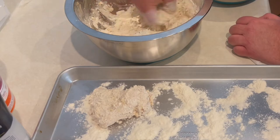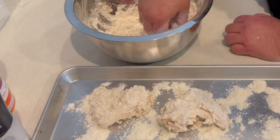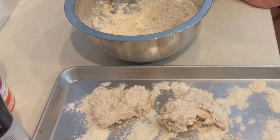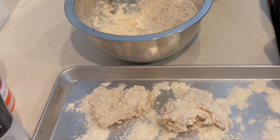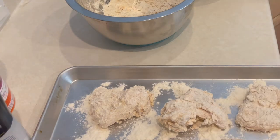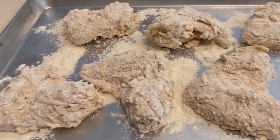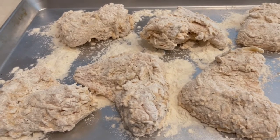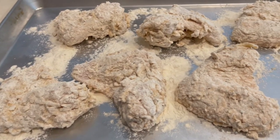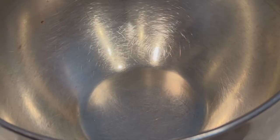We've got our oil turned on to 350 degrees. While we're finishing up, if you could like, share, subscribe, and hit that bell to stay up to date on the newest recipes, I really appreciate it. We're going to let these wings sit and rest while the oil comes up to temperature.